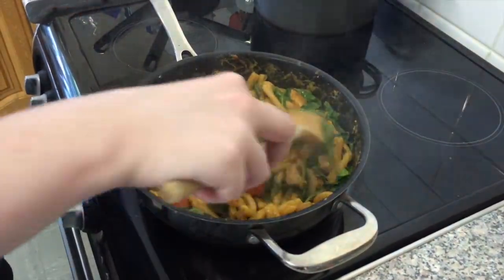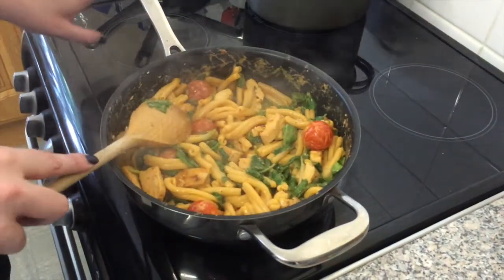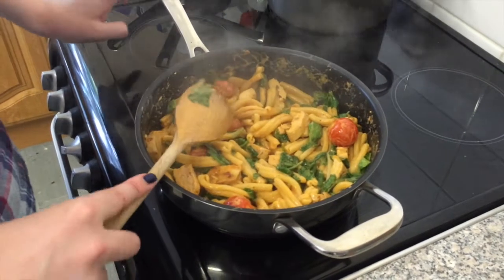The spinach has all wilted down and kind of disappeared into the sauce — and that's it. It's done. Ready to serve.